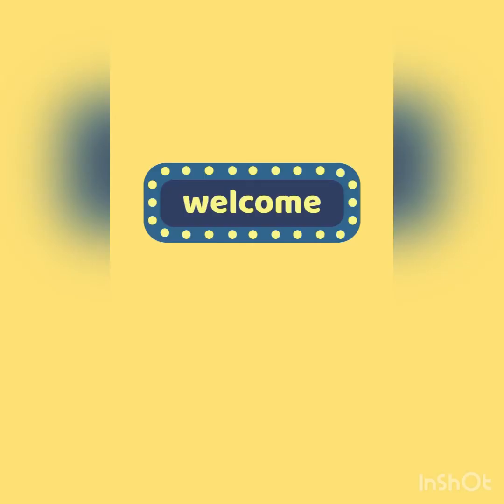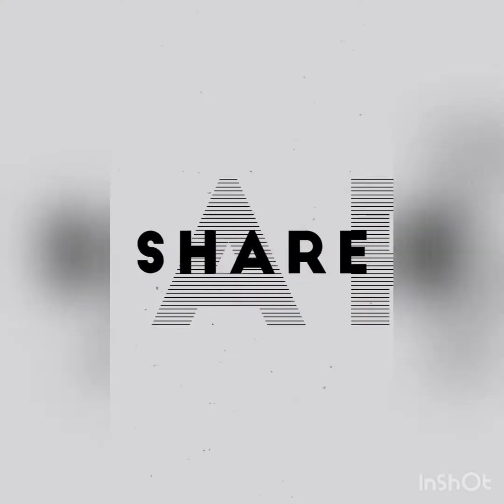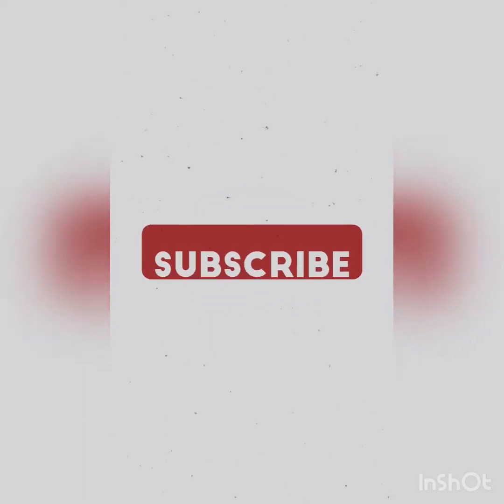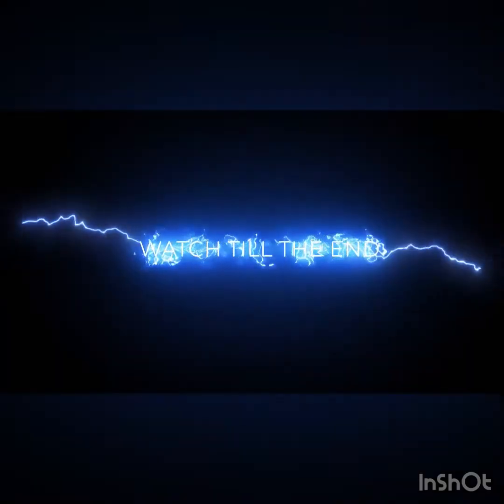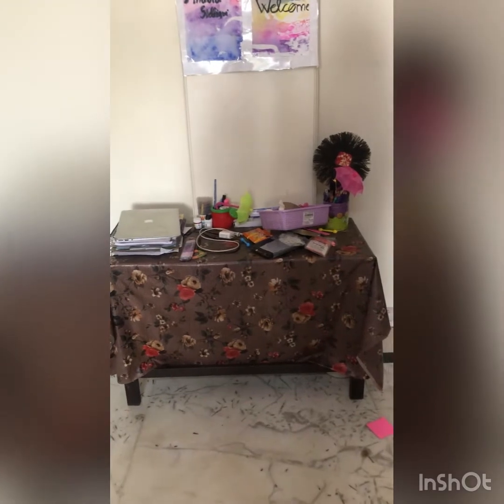Hey, what's up everybody! Welcome back to my channel 'Be Creative with Anabya.' Today I'm going to tell you how to organize your study table, so let's get started. Watch the video till the end. This is my study table.